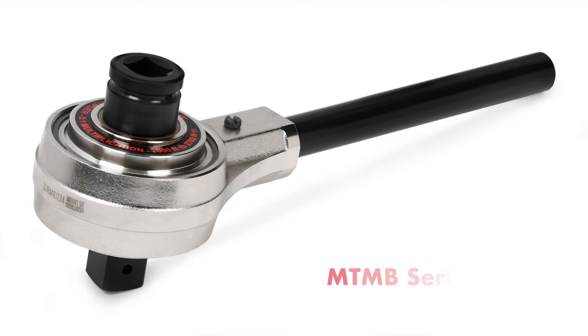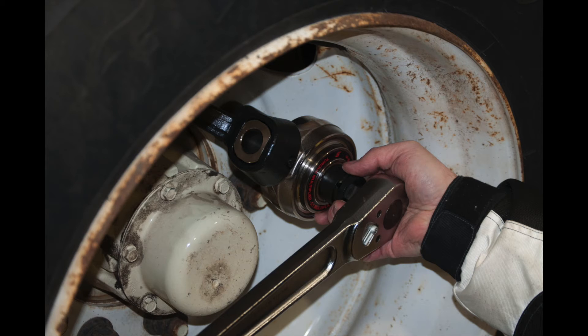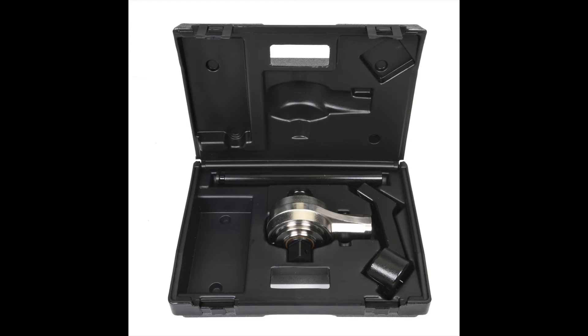The MTMB 740, MTMB 950, and MTMB 1990 are supplied with both bar and crank style reaction options, making these multipliers very well suited for wheel torque and general maintenance and repair applications. They are easily stored in the cab of trucks and construction equipment, and are particularly useful when working in remote areas with limited access to electricity and air power.